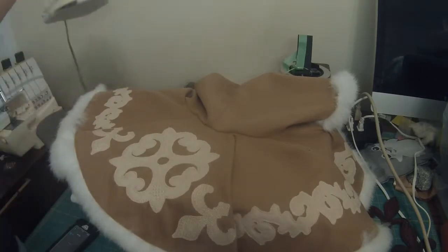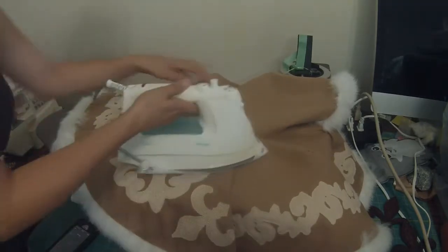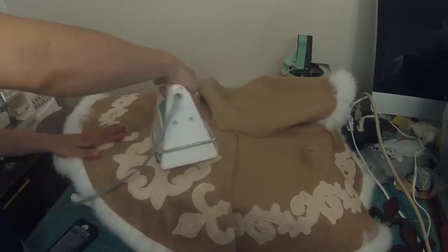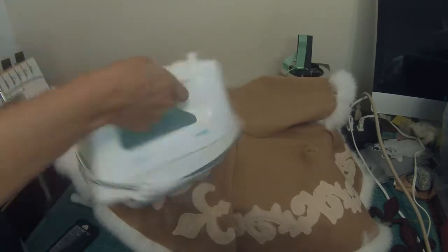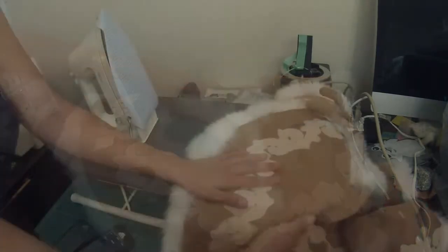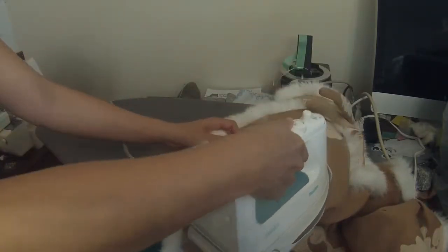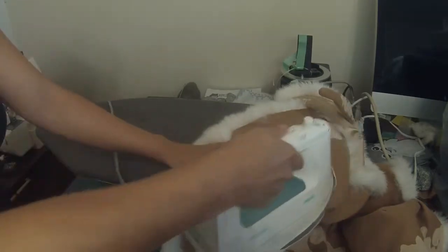Once you have both sides stitched, iron the top half of the fold. You want the bottom half to hang a little more naturally, so don't iron over that. Find the corner of your ironing board and use that to iron the stitches on the shoulder seam — just the top half. Don't go too close to the fur.